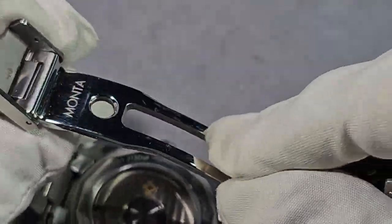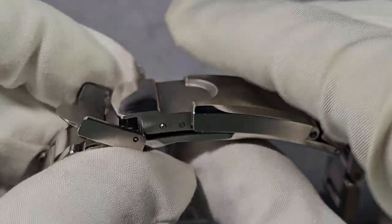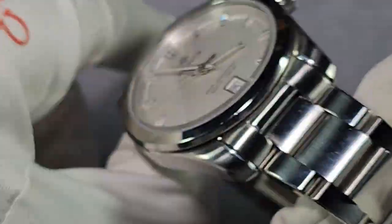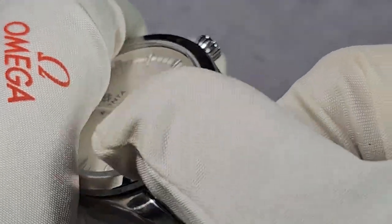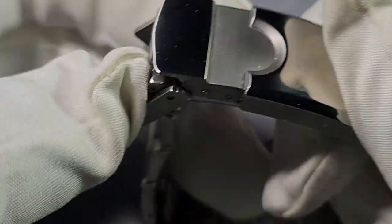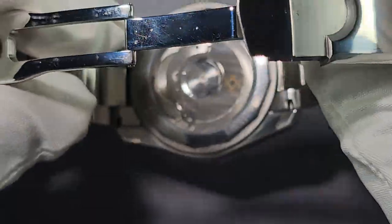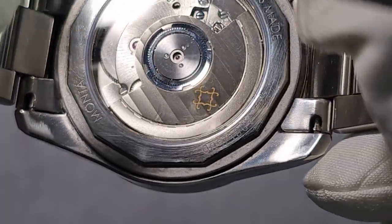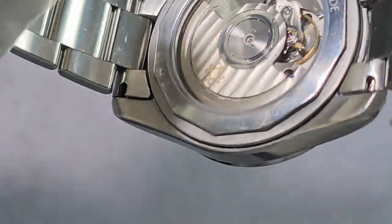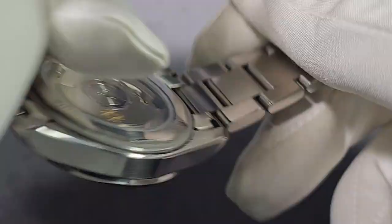It fits my wrist fine, so I didn't have any problems with that. I think it's really nice — one of the best bracelets I've seen or experienced. Really nice, really comfy. Bonus points for the female end links because Formex and Christopher Ward don't do that on the Seelander. The movement — the SW300 — basic specs, and around the edge it's really nicely decorated with the rotor.